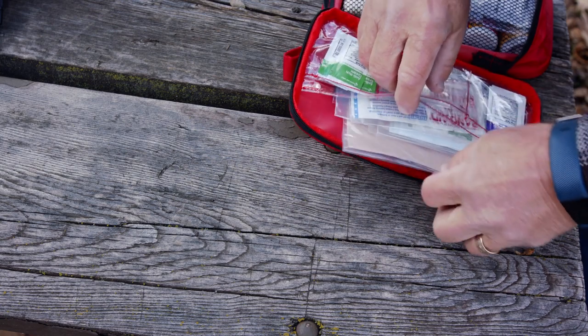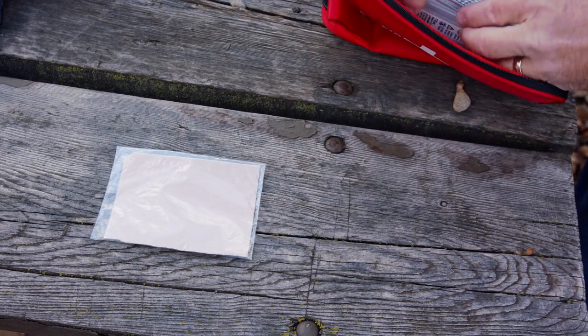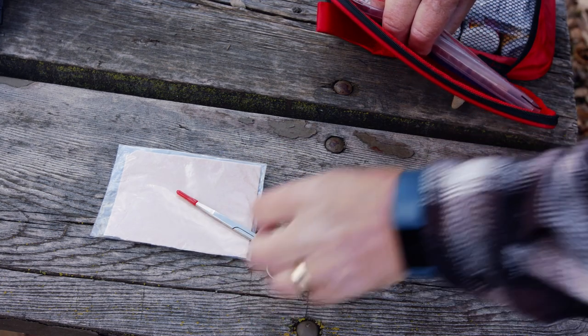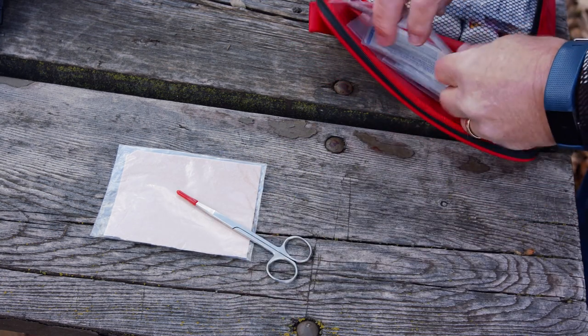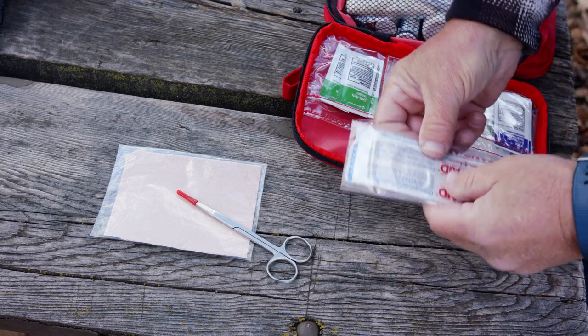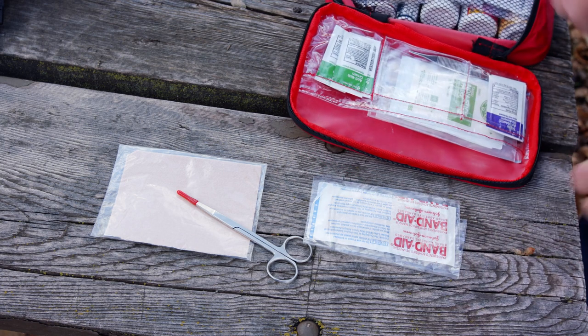In another video we encouraged each of you to build your own first aid kit so you know where everything is when you need to find it. There's my moleskin, a small pair of scissors, a band-aid, and a little plastic bag with a bunch of different sizes of band-aids. We'll lay those out and we're ready to go.